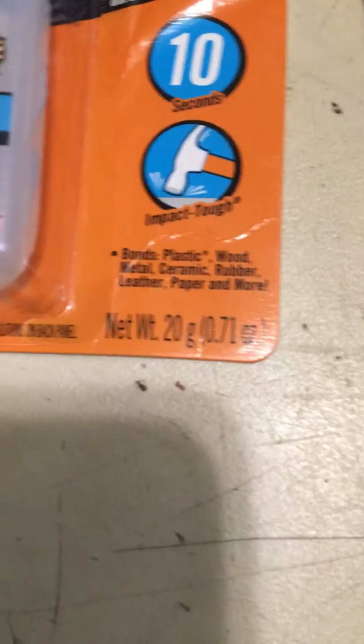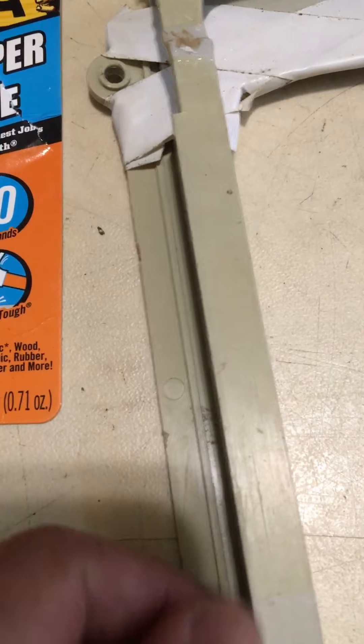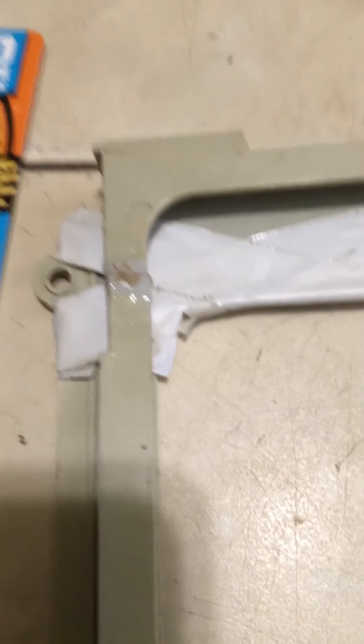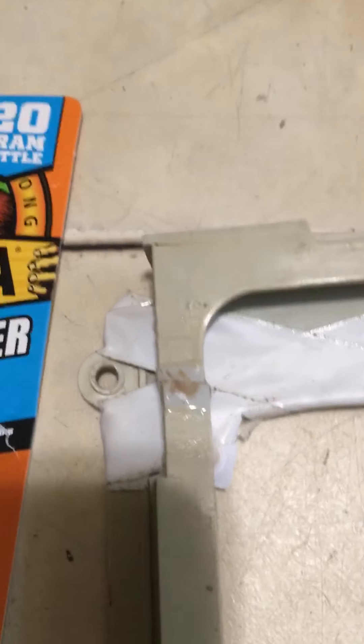It's a plastic. Right here, it's a plastic — this is a plastic. Good, good, good.